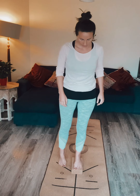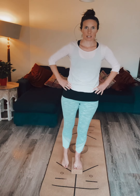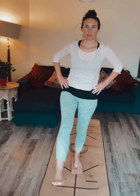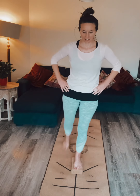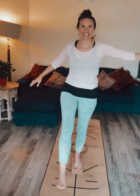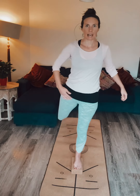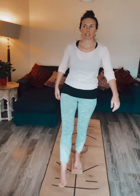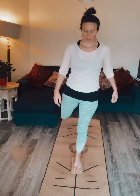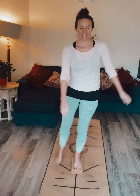Remember: big toe, little toe and heel — getting that tripod effect — a little softness in that knee, hands up onto the hips. Let that leg go, try and keep the hips as equal as you possibly can, and we're just swinging that leg really nice and loose. As loose as you can — don't worry if you lose your balance. It's all about trying to get loose and let go of any gripping that happens during the day, especially if we sit, because we often grip really tightly around our hips and bum.